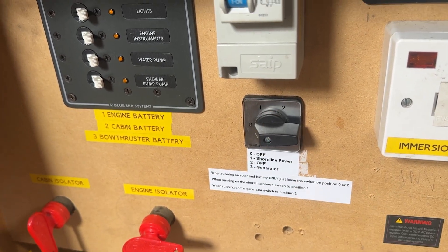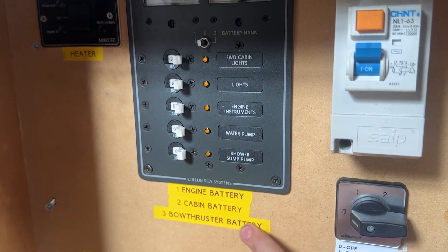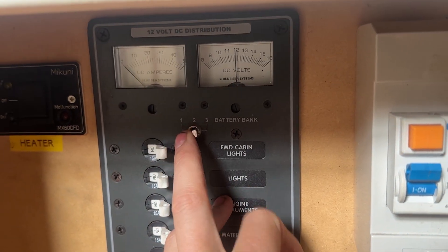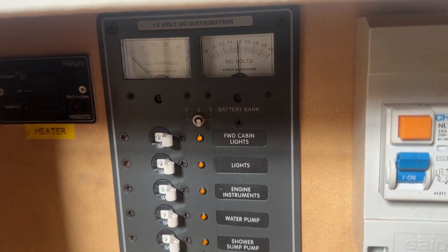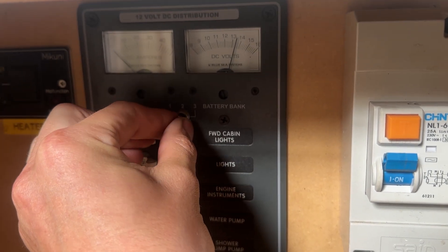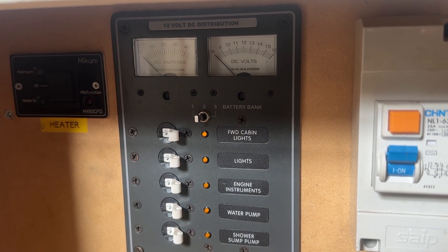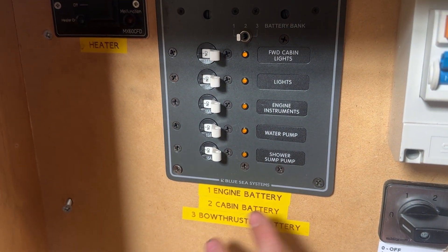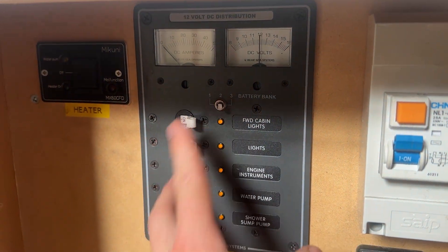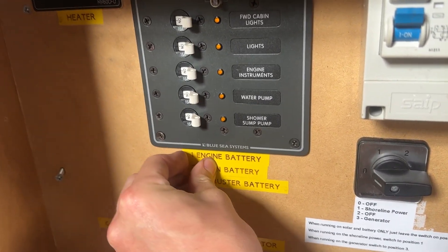On here we can actually monitor what's happening with additional batteries. The bow thruster battery - if we turn to position three you can see the volts on here, that one is a bit low which we know about. Number two is the starter battery and number one is no longer connected - that was originally the battery backup, much smaller and more DIY. So really only two and three are used.